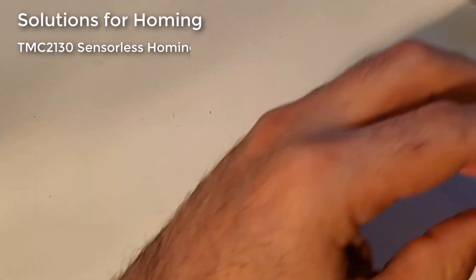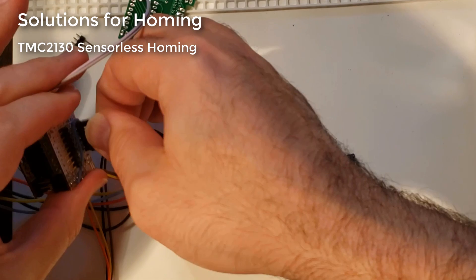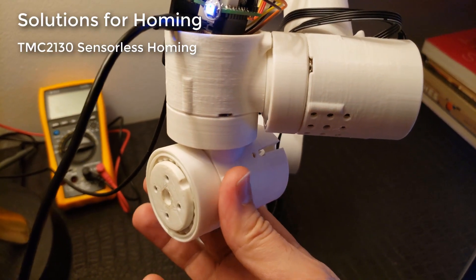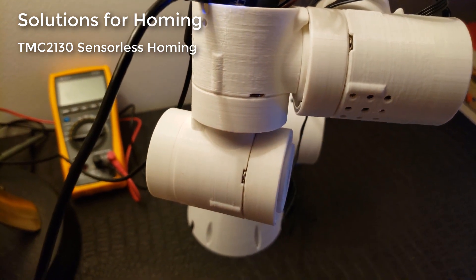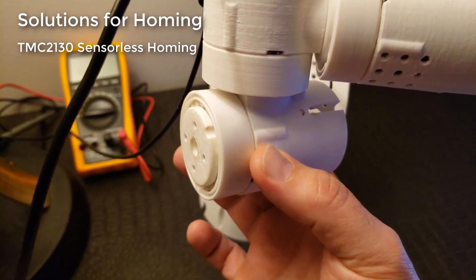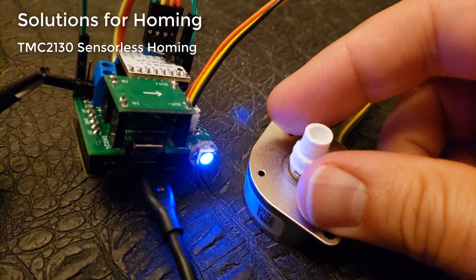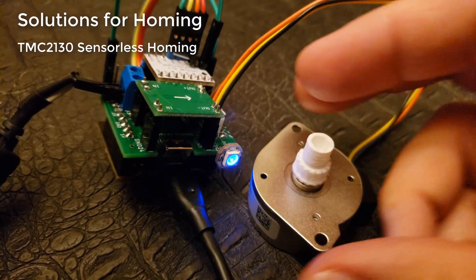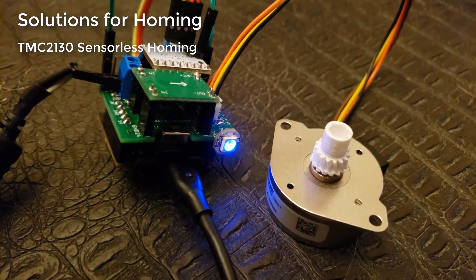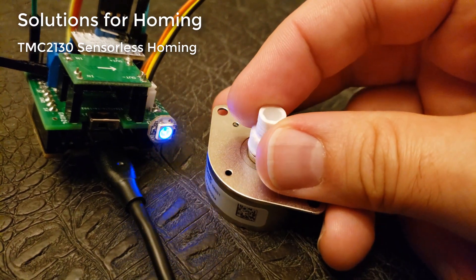For homing, I really wanted to try the TMC2130 stepper motor driver because of its sensorless homing feature, which watches the back-EMF pressure on the stepper motor. But I found the sensorless homing was inconsistent, partly because these steppers don't run at very high current. The chips were also expensive, and I kept frying them — burning through five or six. Component count was skyrocketing with protection diodes, and you had to add a hard end stop, losing 360-degree rotation. So I scrapped the TMC2130 entirely.